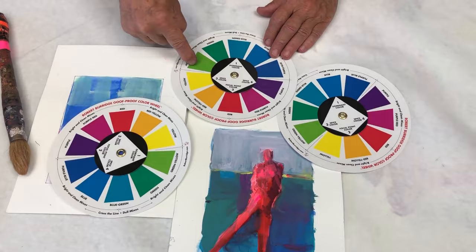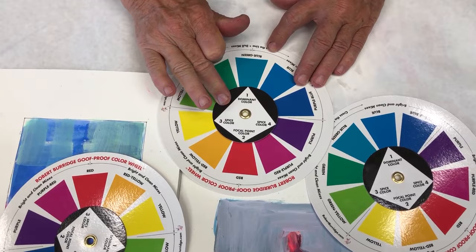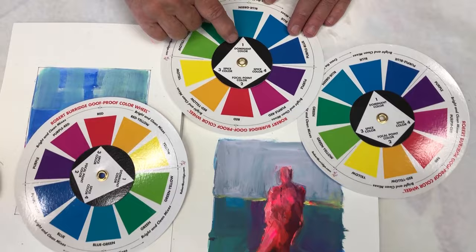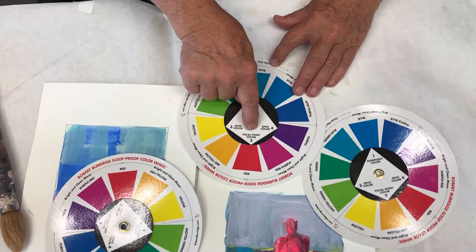When I do a painting, I choose four — only four colors. I've even numbered them: one, two, three, four. But I also do one more thing. Number one: dominant color. Number two: I call it the focal point color. Mostly the painting is going to be about 80% of this dominant color. And the focal point — 10%. It says it right there: focal point.